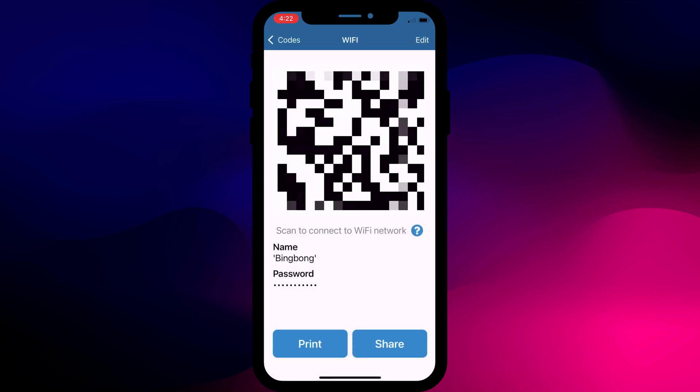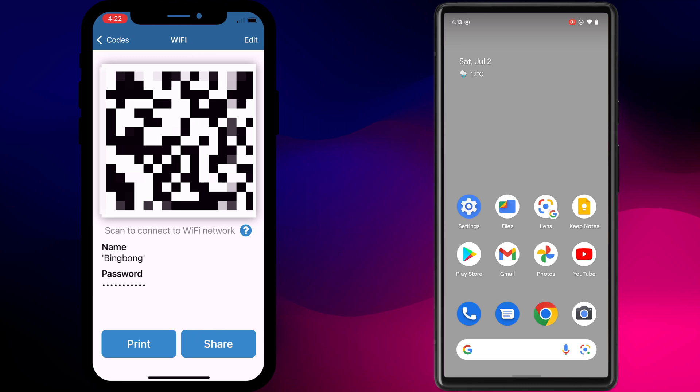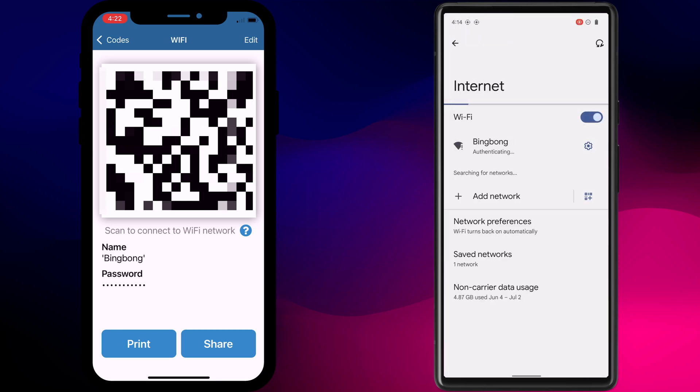There's your new code ready to be scanned. All your friend has to do is open the camera app on their Android phone, point the camera at your QR code, and you can see that the Wi-Fi name pops up on screen. Click on it and their phone will automatically connect to your Wi-Fi. Pretty straightforward.